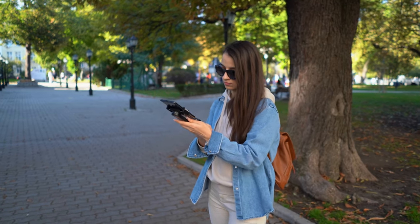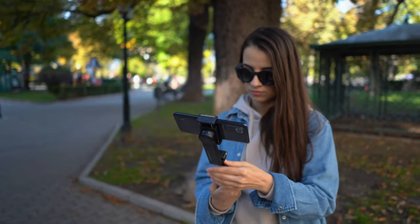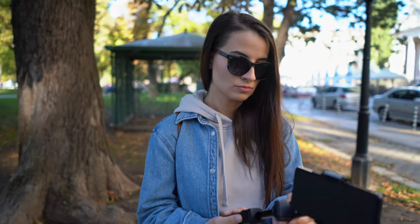This is the Moza Nano SE. The Moza Nano SE is a selfie stick with a one-axis gimbal on the top of it, and I have to say that this is a very handy device if you are going to use it with a well-stabilized phone.